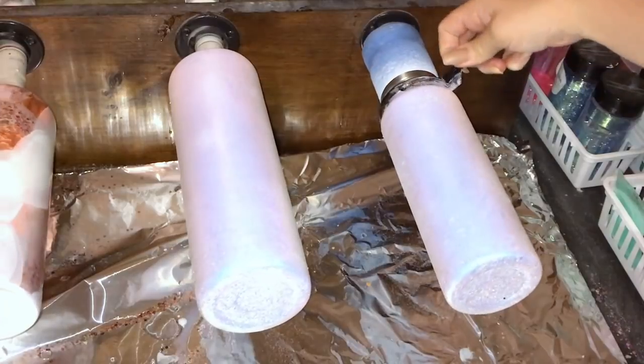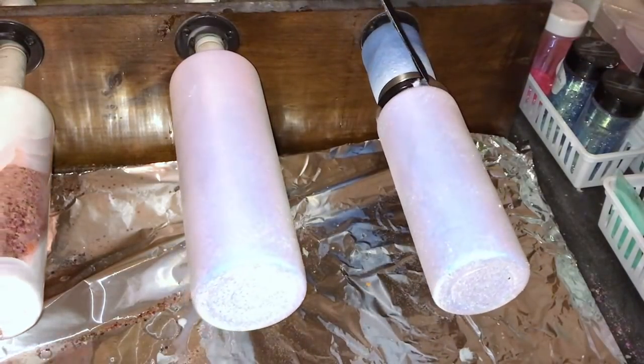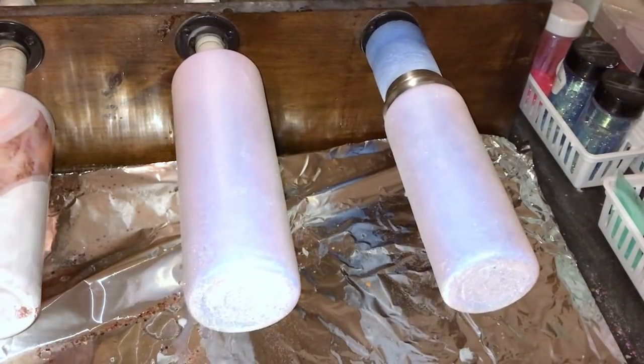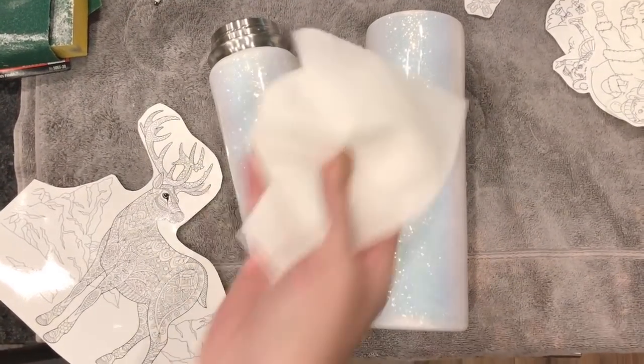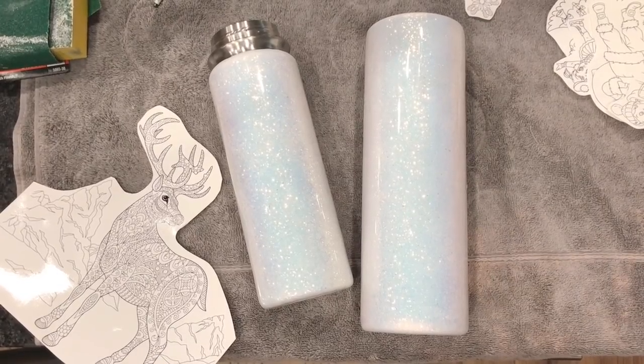After we get our glitter on, we are going to immediately peel the electrical tape off from the bottom. Once this layer of epoxy has cured, I will apply two more layers of epoxy and I will re-tape the bottle each time.